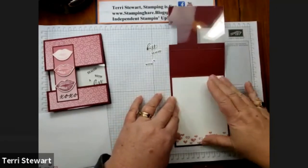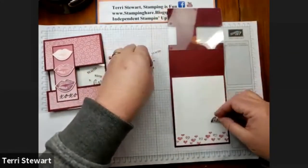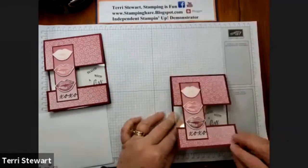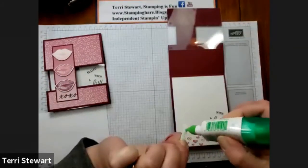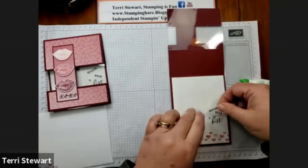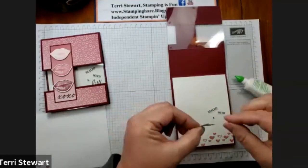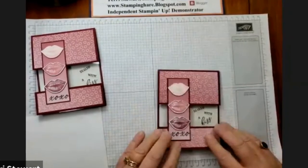Center this top and bottom. Our words will be placed over here — 'Sealed with a Kiss.' Then using my liquid glue, I'll put those in place. And then our final word: 'Kiss.' Very nice.